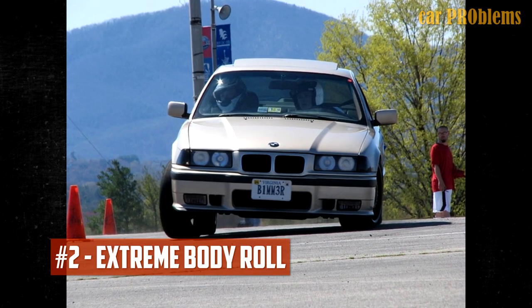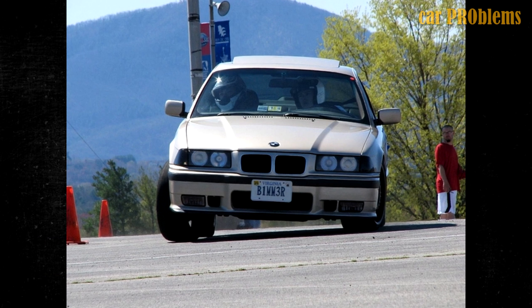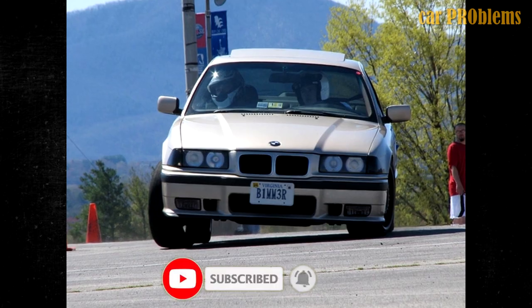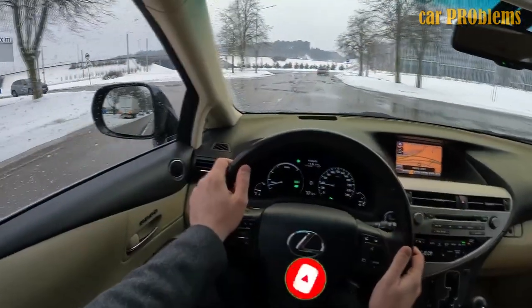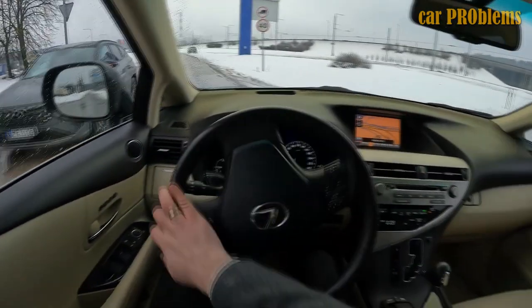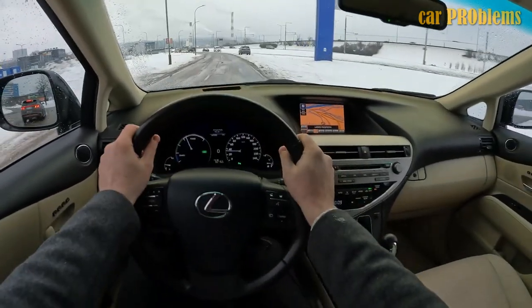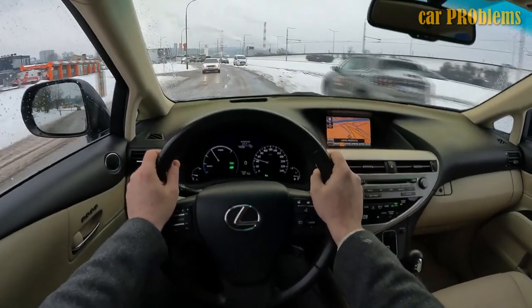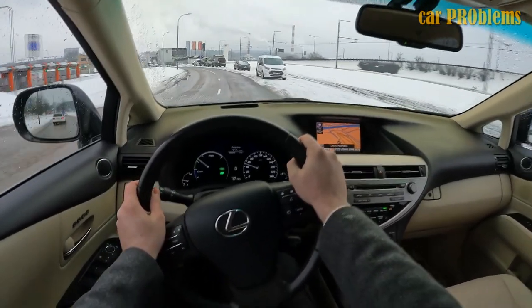The second symptom is extreme body roll. Vehicle stability is lacking in the absence of strong sway bar links. You'll notice more leaning without this stabilization, especially when navigating turns. In fact, when the sway bar links malfunction, this is typically the first symptom to appear. The same issues may arise if the sway bar itself is giving you trouble, making it necessary to conduct a thorough inspection to ascertain the situation.